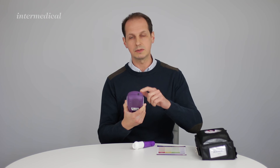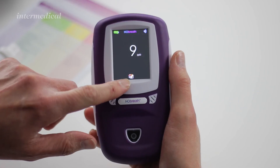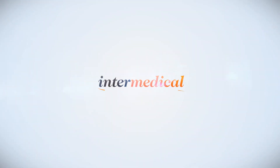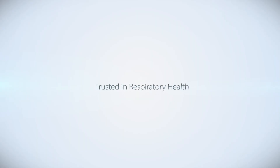Once the reading has been taken, the hourglass will rotate at the bottom of the screen. Once it's ready a symbol will appear — you push the symbol and you'll go back to the home screen, ready to do the next test for the next patient. Thank you so much for joining us.